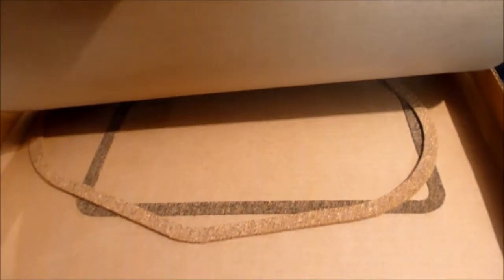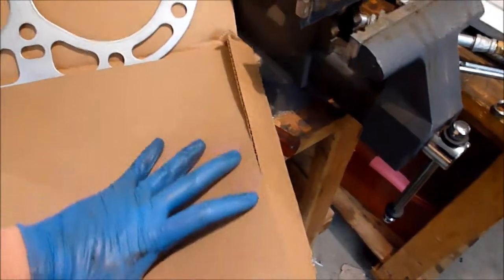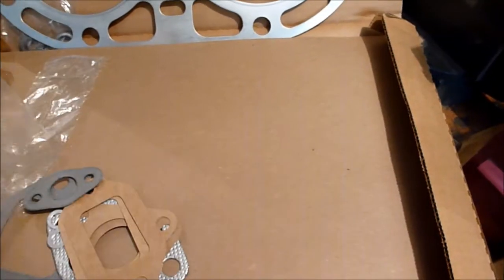Down here we have our two cork gaskets — we've got our valve cover gasket and then the top cover gasket. I should have asked before I ordered it. I'm not going to take this back because I can use all of these eventually.